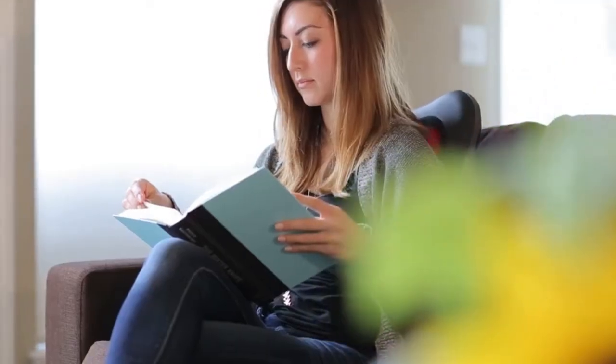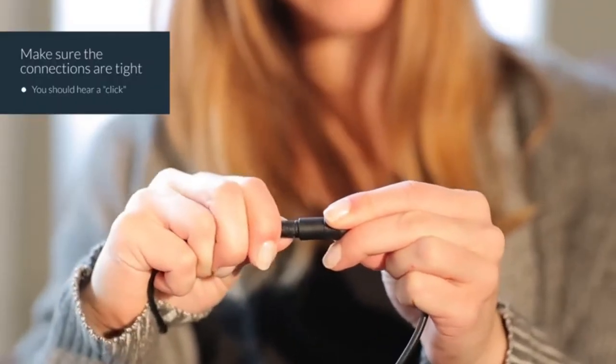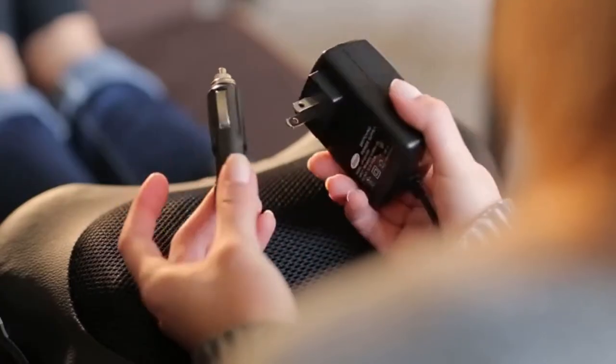The massager is easy to use. Just ensure that the connections are tight — you should hear a click — then just plug it into a home outlet or a car socket.